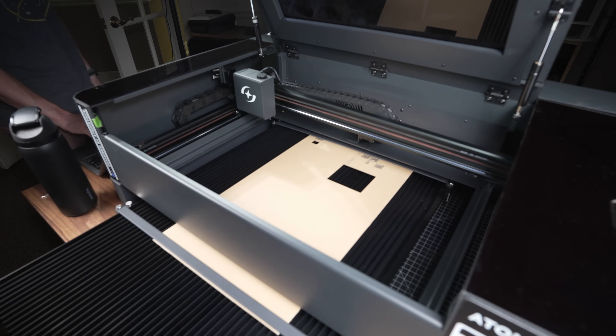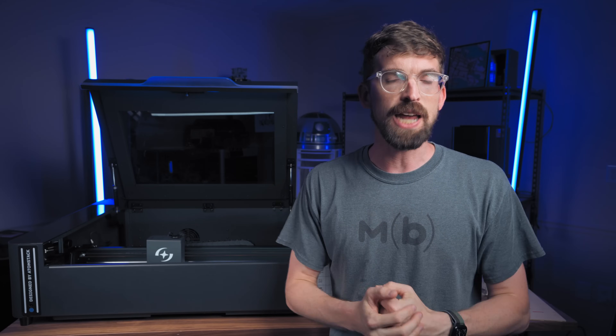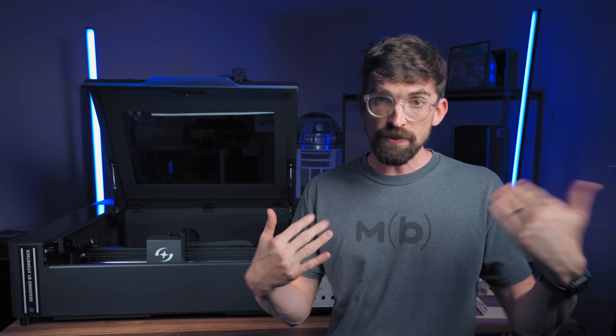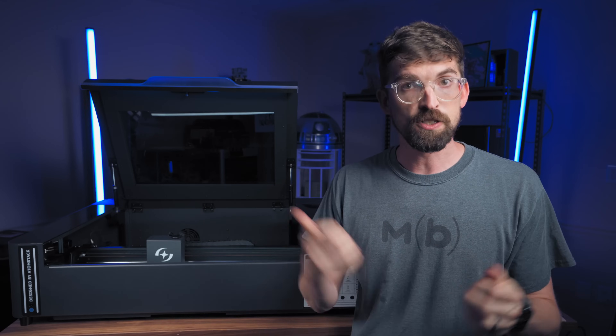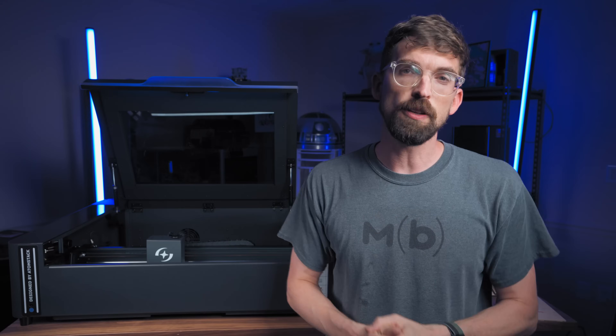There are links for this machine down below. Since this is a brand new machine, I'd love to know what questions you have about it — I'll do my best to answer those in the comments, and for the ones I don't have an answer for, I'll try to reach out to Atomstack so you can get the most information possible if you're deciding to pick this up. Until next time, go make or break something in your shop.